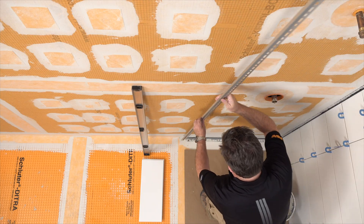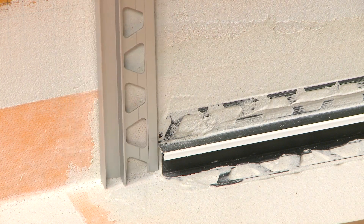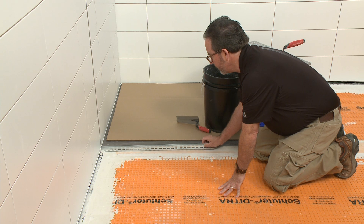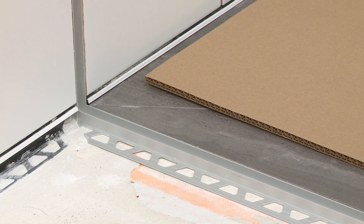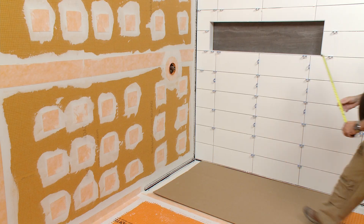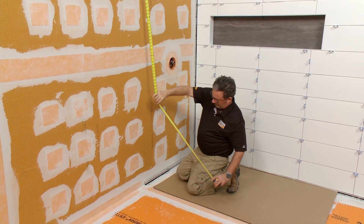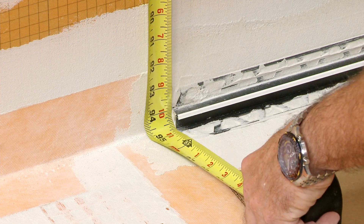The Schluter Dialex EKE corner movement joint was installed up to the planned location of the Deco SG. We selected the profile height according to the thickness and format of the tile, and the width according to the thickness of the glass panel. Deco SG is installed at the same time as the tiles. First, we'll measure where the Deco SG profile will be installed on the wall.